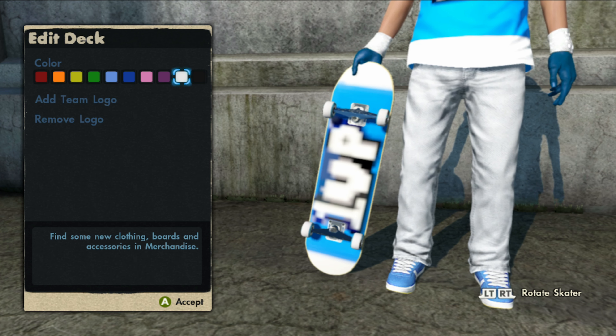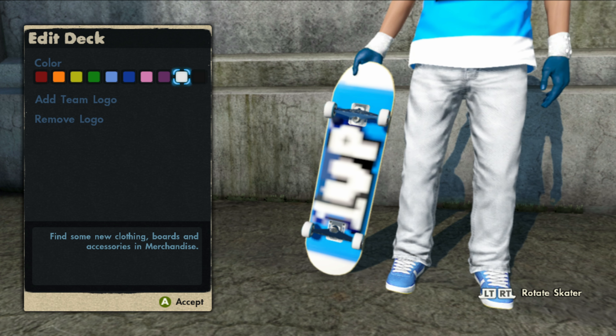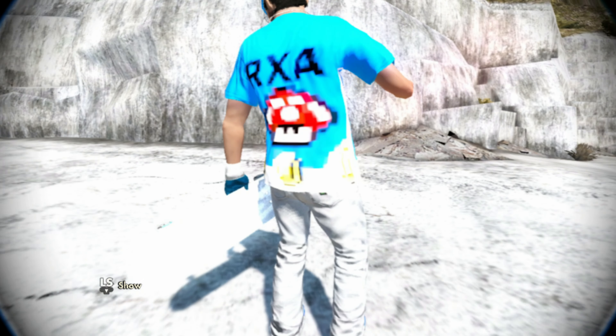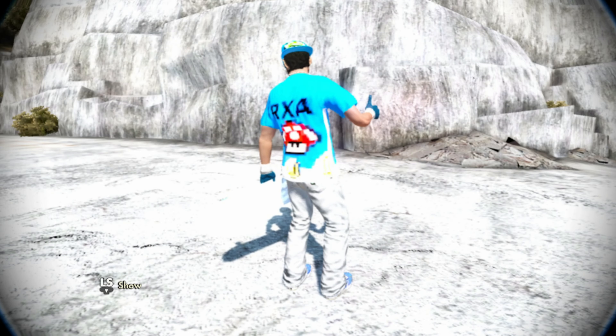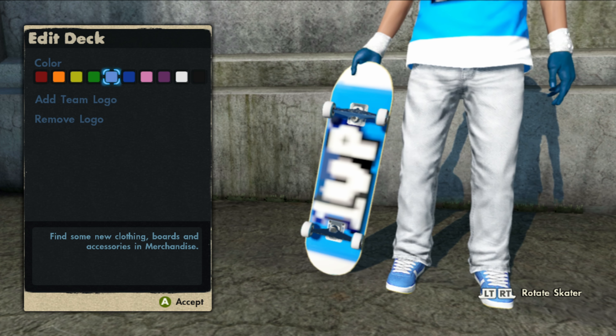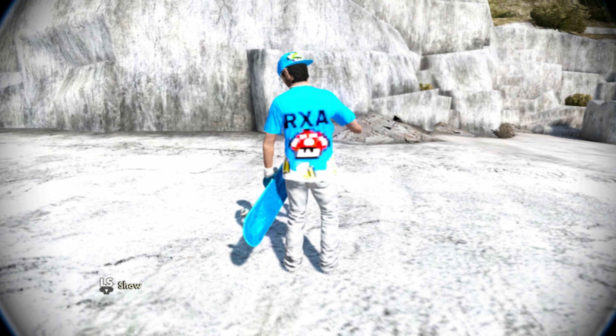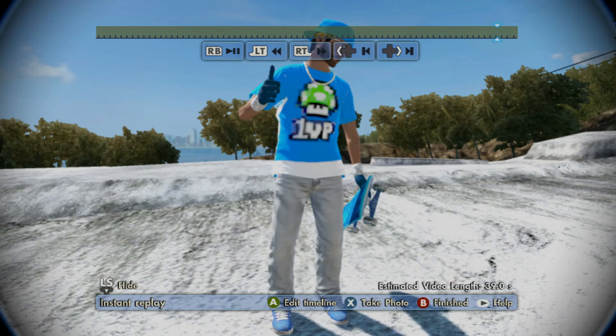This skater comes with three realistic custom grip tapes: one being black, two being light blue, and three being white that's glowing. If you manage to get this skater, you can change the color of the grip tape in edit skater by changing the color of the board — black for realistic black, white for realistic glowing white, and light blue for realistic blue.